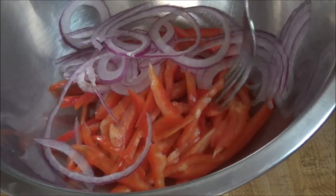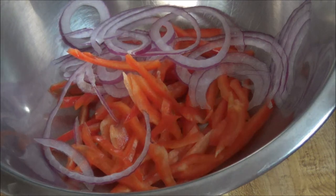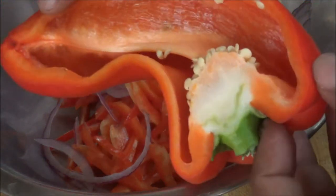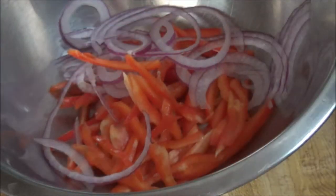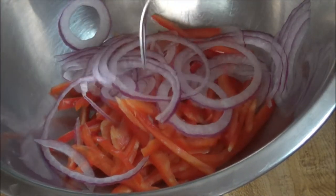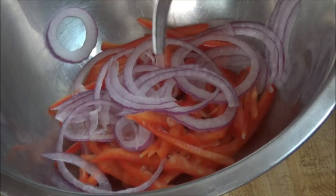I have some sweet peppers that I cut up julienne style — very thinly. The sweet pepper that I got is about this size, hope you can see that, so I did half of that. And I did half of a red onion, thinly sliced. I try to get the circular part of the onion to get that shape.